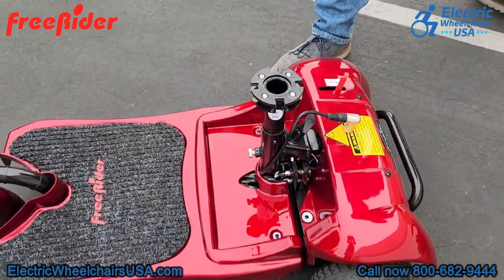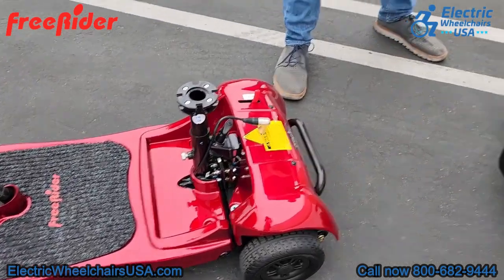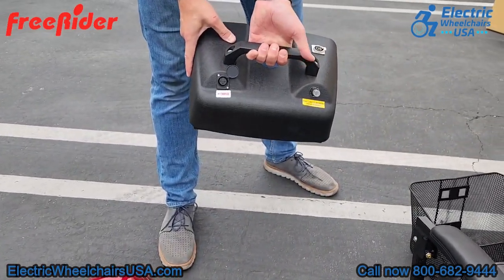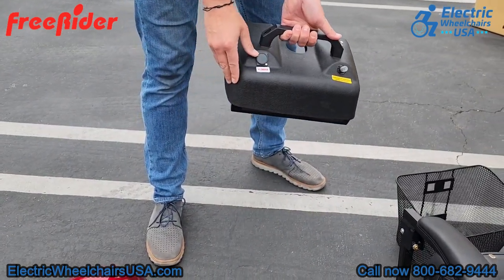You can also remove the battery pack and charge it separately. A lot of our customers like to take the battery pack off, leave the scooter in their garage, charge the battery pack in their house, and once it's finished charging, take it back out to the garage and put it back on the scooter.